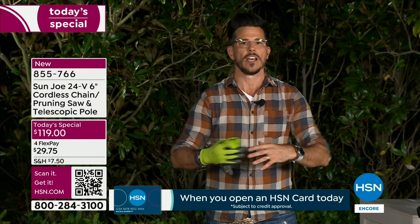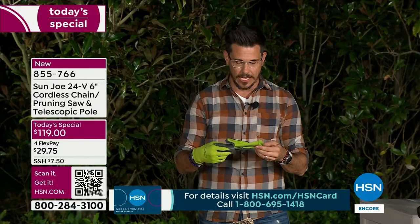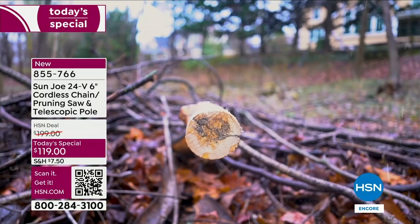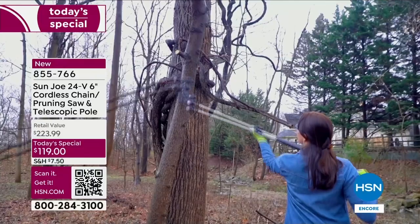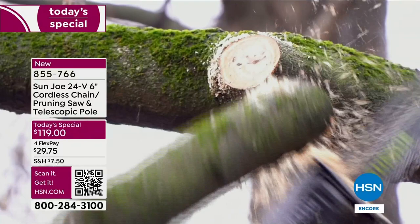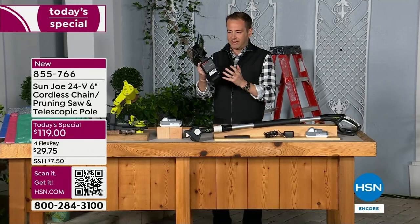It's not intimidating and anybody can do it. We have a lot of video to show you tonight of first-time users in the handheld position — which is what I just showed you — and in the pole position as well. You can cut high and you can cut low because all you do is attach it to the pole. I've never seen one as cleverly designed as this — it's handheld, we're down low, our feet are on the ground, and we can get all those limbs up to five and a quarter inches in diameter.